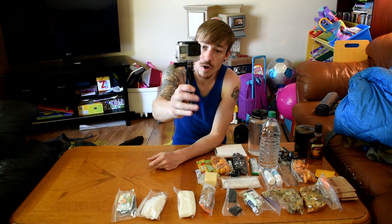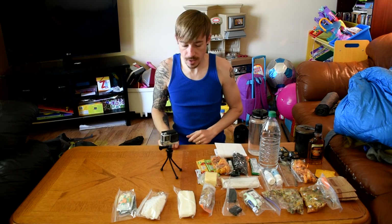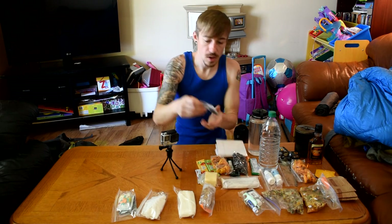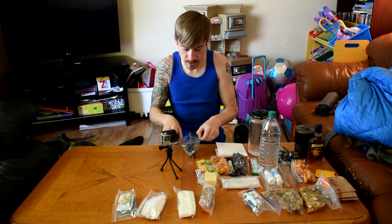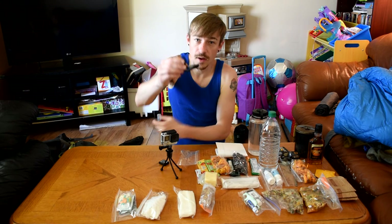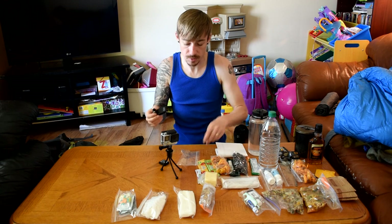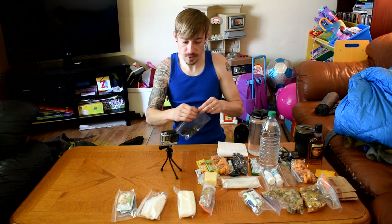For camera, I have a GoPro Hero 4 Silver with this tiny little tripod. That's it. I also have an extra GoPro battery and a hat attachment that attaches to the brim of a baseball cap, which I will be wearing. So that's camera stuff all figured out.